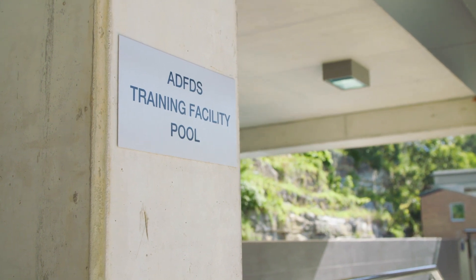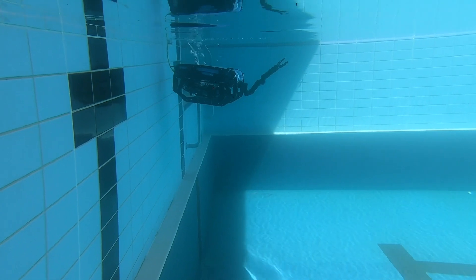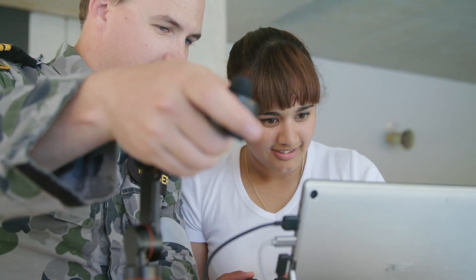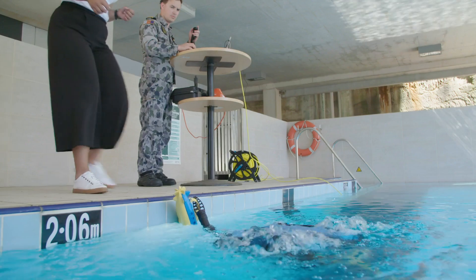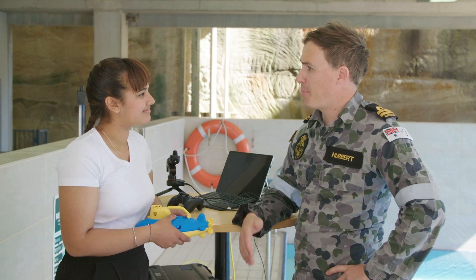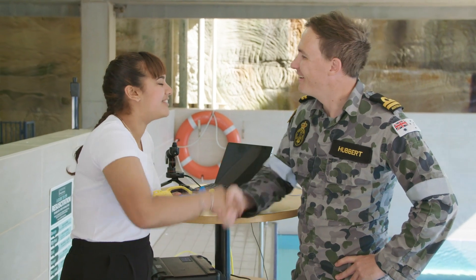Now that you've got the hang of it, would you like to go recover an object? It's moving just like my arm. Now you've seen how Navy engineers use remotely operated vehicles to recover things from the sea floor. Good luck with the rest of your challenge. Thank you so much — I had a great day.